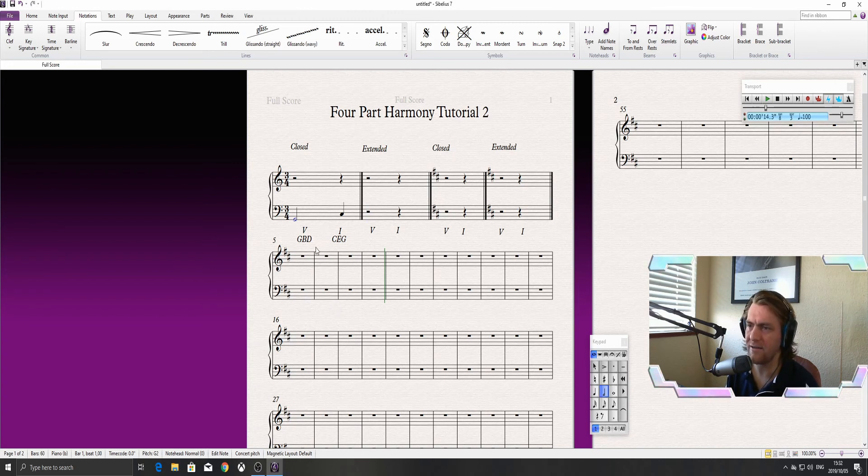Now we have our bass note for the five chord. Let's get the tenor down, bearing in mind we want to stay in closed position. We could go to a B for the tenor, then a D, and then a G at the top. That gives us a nice closed position voicing — there's no note from the triad in between the B and the D, and none between the D and the G. There are many options you could explore and still remain within a closed position voicing.